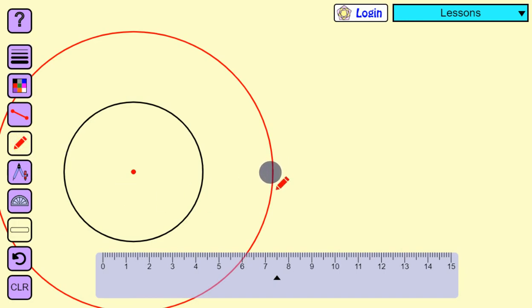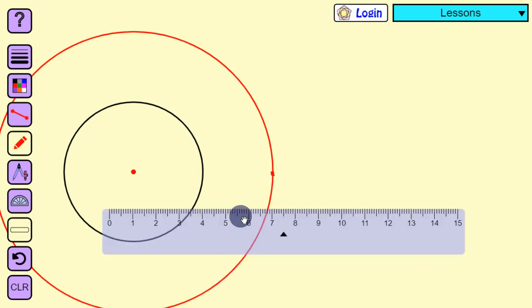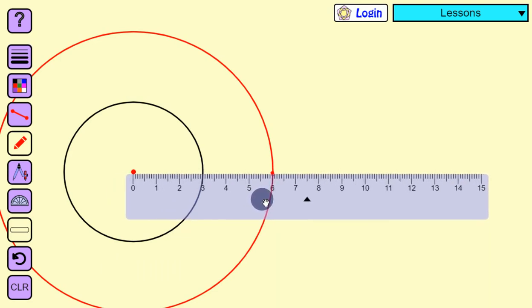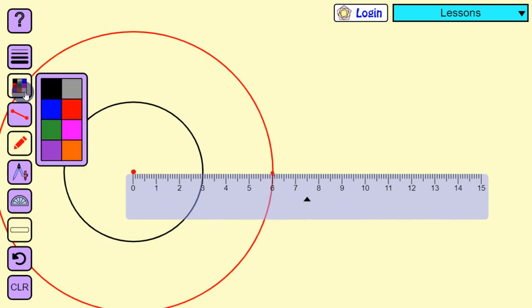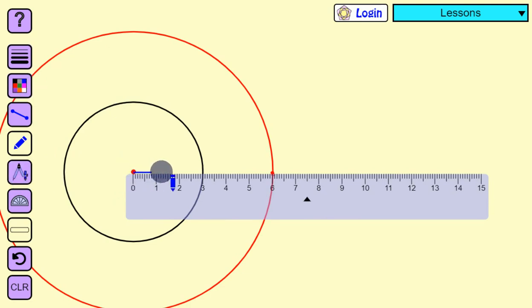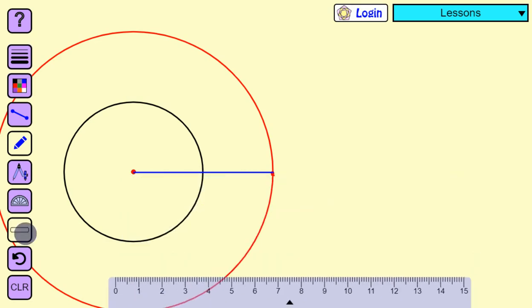Now I am going to take any point on the outer circle and draw two tangents to the inner circle. I am going to take a point here on the outer circle, then join the center of the inner circle to that point. I will name the inner circle center as O and the point on the outer circle as P.